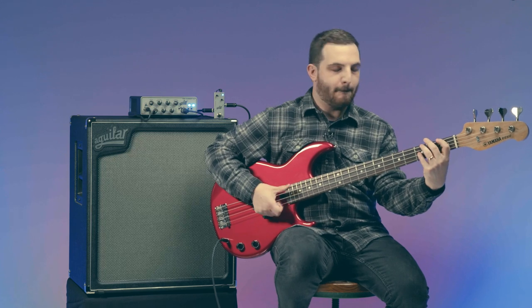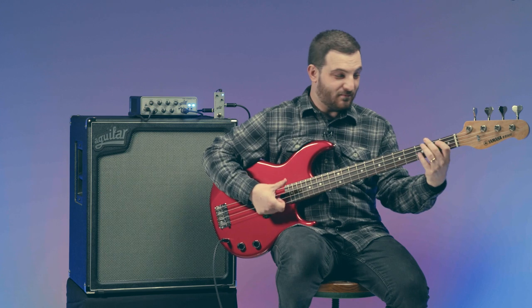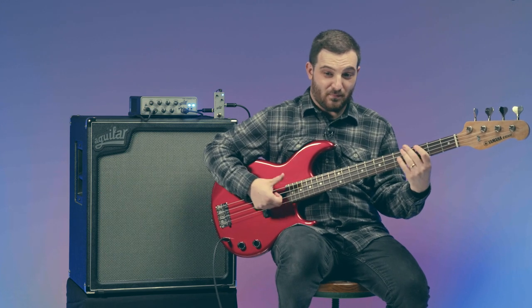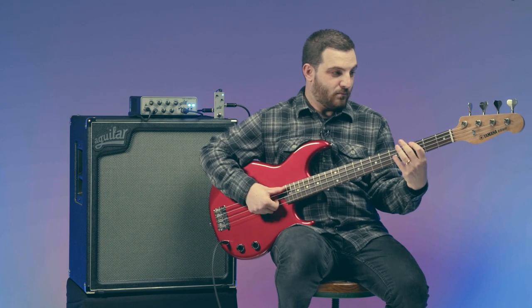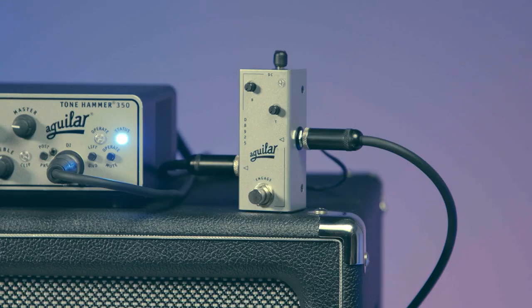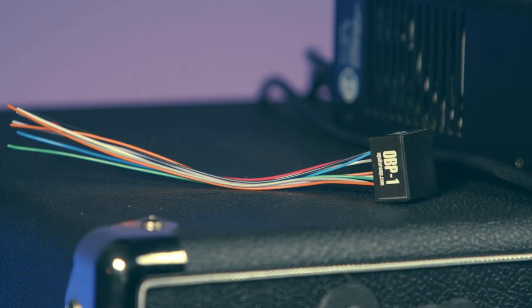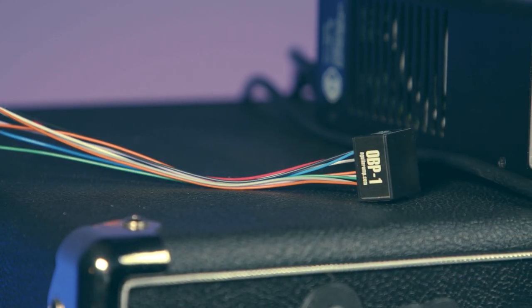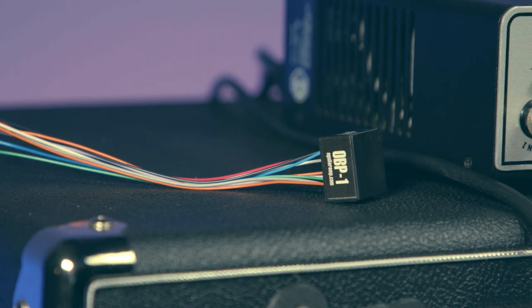Let's hear what the slap tone sounds like without the preamp, and now with the preamp. The DB925 is a great compact solution for adding musical broad EQ to your sound. Want to add that mojo directly to your bass? Check out our OBP-1 onboard preamp for broadband boost right at your fingertips.